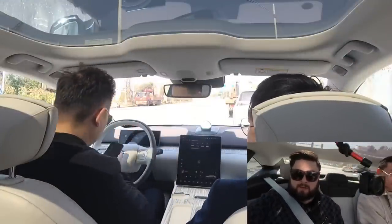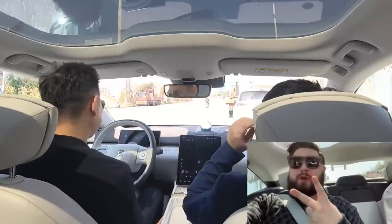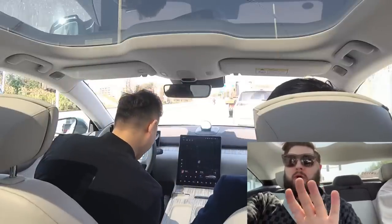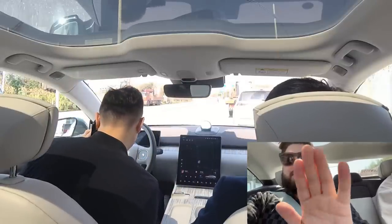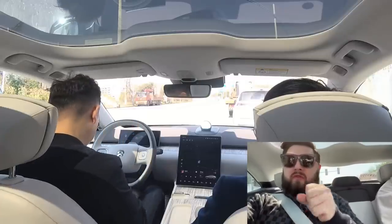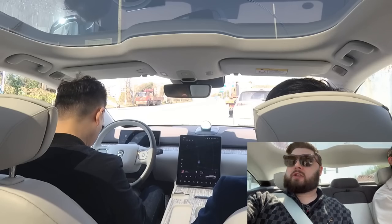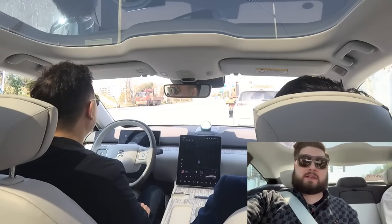Now I've got the seat massage going. There are two styles of massage that you can get: a more gentle wave one, which I've got going now, and a more kind of firm, punching-you-in-the-back-gently style. So there's some variation on the massager you can have.